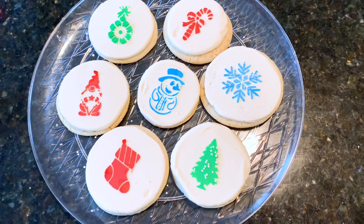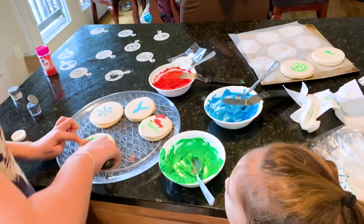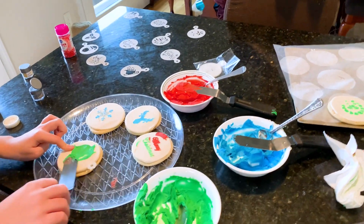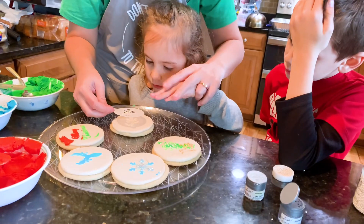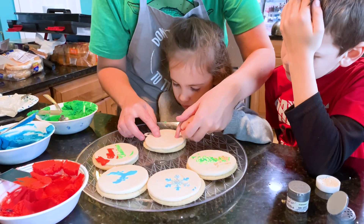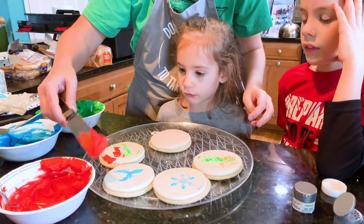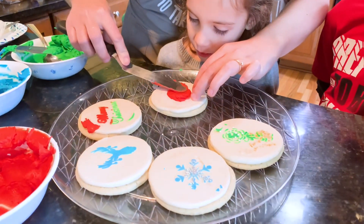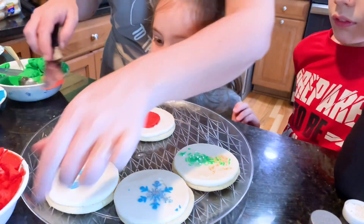Look at those cookies — they were so fun! Now I'll show you what it looks like when you do it with kids. They don't look exactly the same, but it is a ton of fun. There's stuff all over my countertops when I do it with kids, but honestly there's stuff all over my countertops without kids too. Lena decided she wanted me to put the buttercream on, so I went ahead and did that and let her do the reveal by pulling off the stencil.